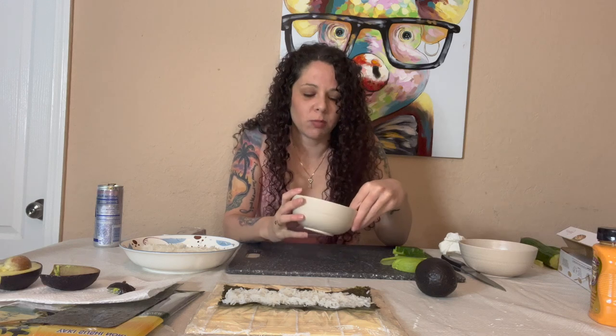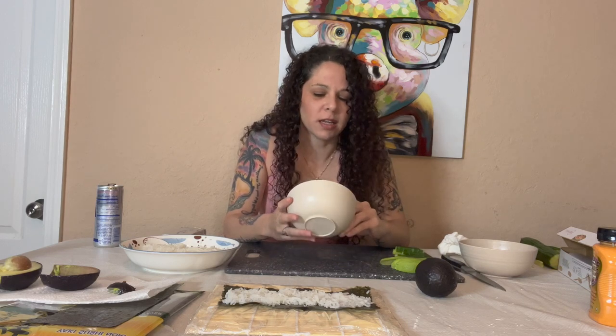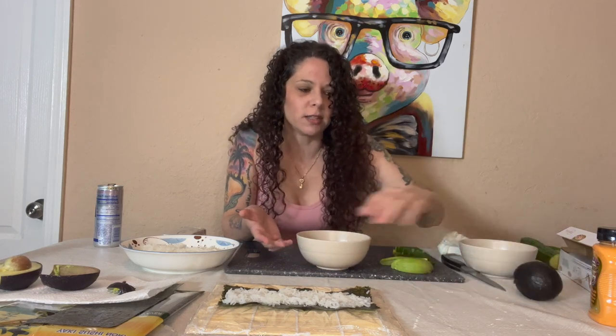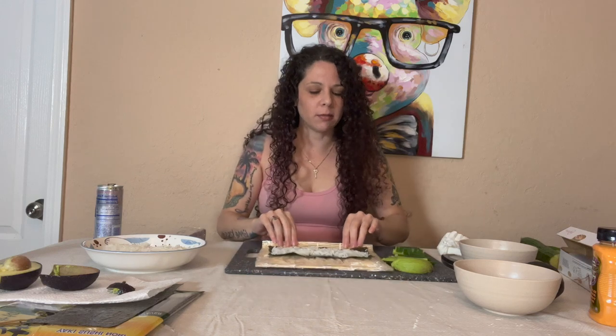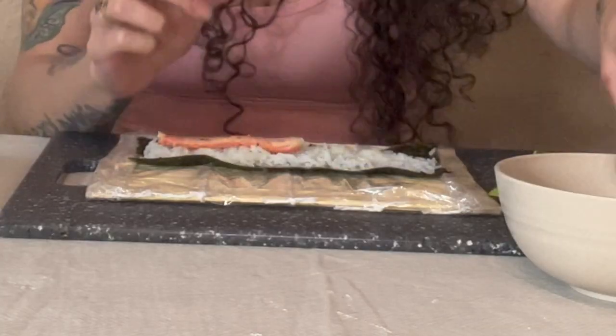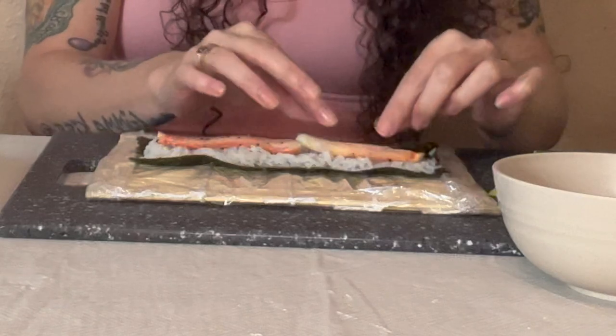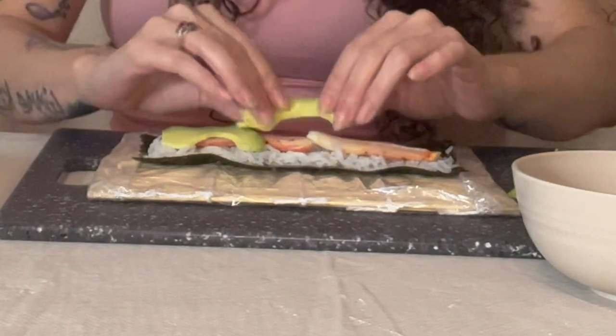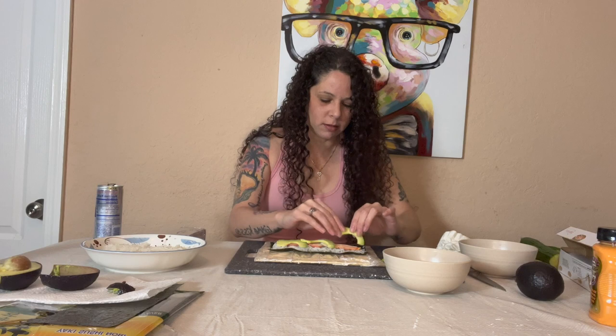Now that we have everything done - instead of using imitation crab I went and got real crab. I just bought a few legs, to make it fresh. I don't like imitation crab, I don't like the way it tastes. It's not even crab, it's fish, so go figure calling something crab when it's not. All right, back to the roll. I'm going to make a little dent in the rice, like I've seen in videos. I'll take my crab and lay it down in the middle, then add another piece, then place some avocado on top.